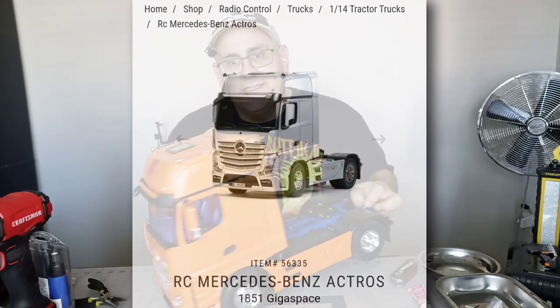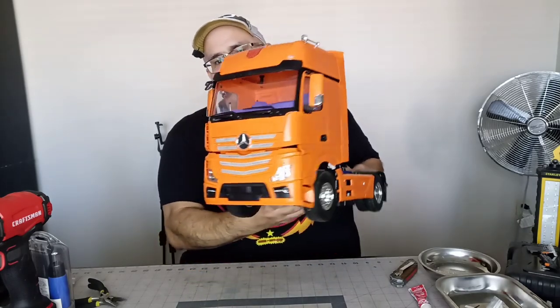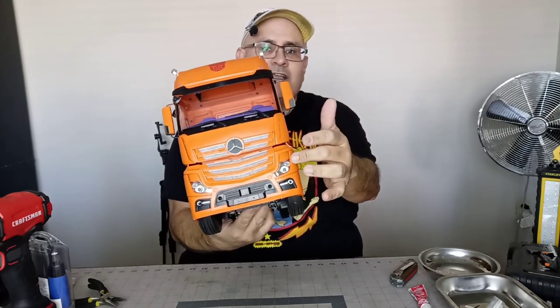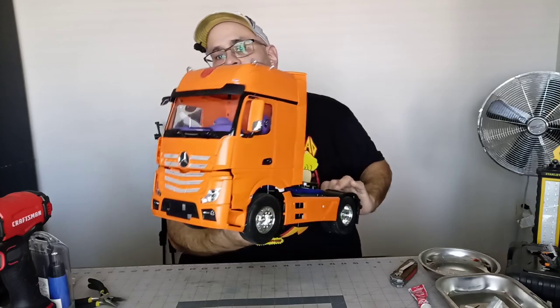This thing is a pain. The European trucks are a pain with all the tiny little details — everything you see sticking out here is a separate plastic piece that you've got to paint and glue on.